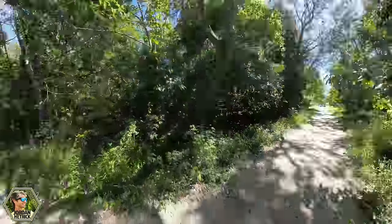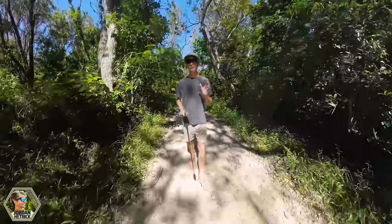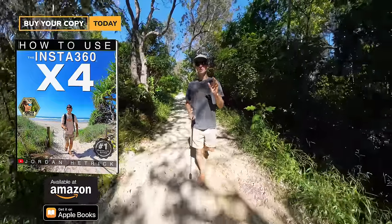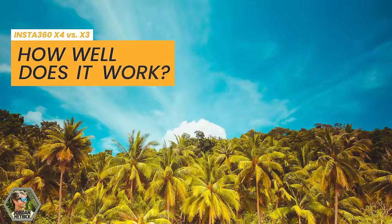If you guys are just getting started with the X4, be sure to check out my beginner's guide — I'll put a link here for it. It'll help you get started with your camera and really get you going. Also be sure to pick up a copy of the book because that's a really valuable resource to have on hand anytime you need to learn anything — it's got it all covered. There's also a link in the video description below.